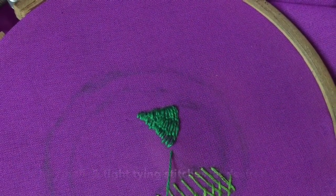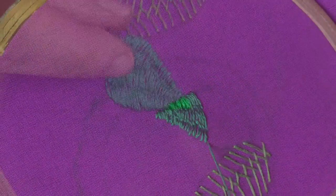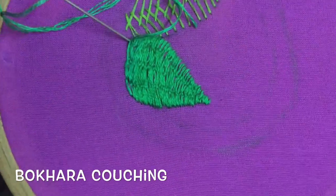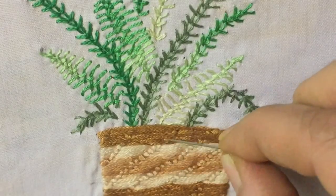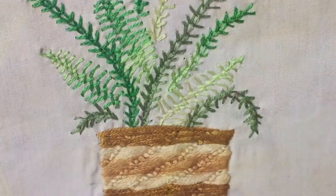Here I have tied the threads at three different places, as you can see, to get a three-dimensional effect suitable for a leaf pattern. While in my artwork I have kept the ties diagonally to get the basket kind of effect.